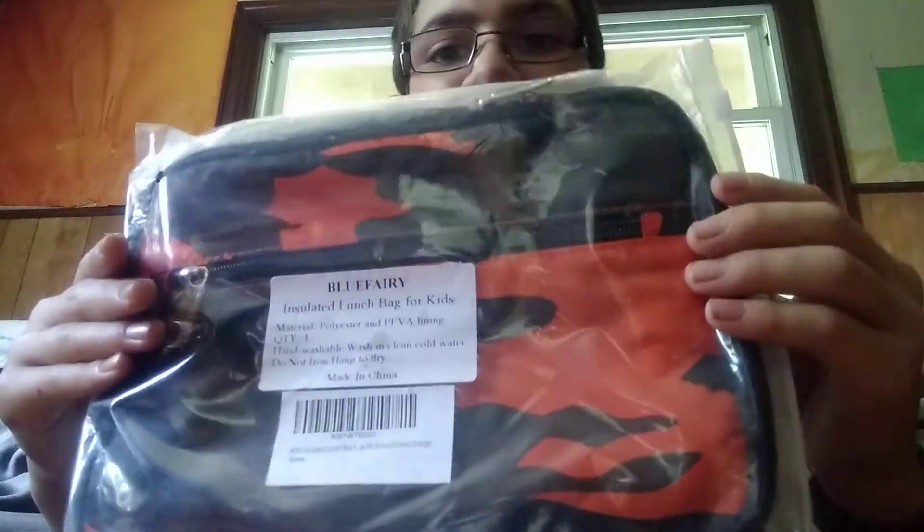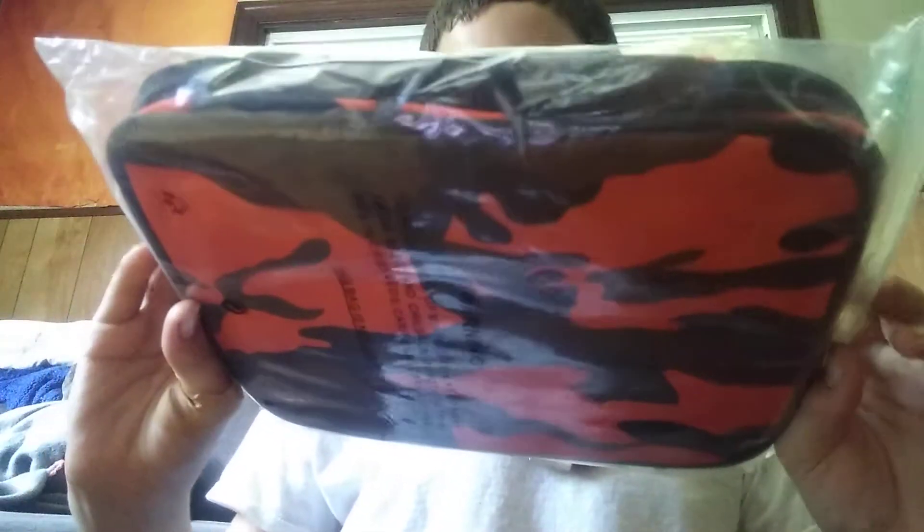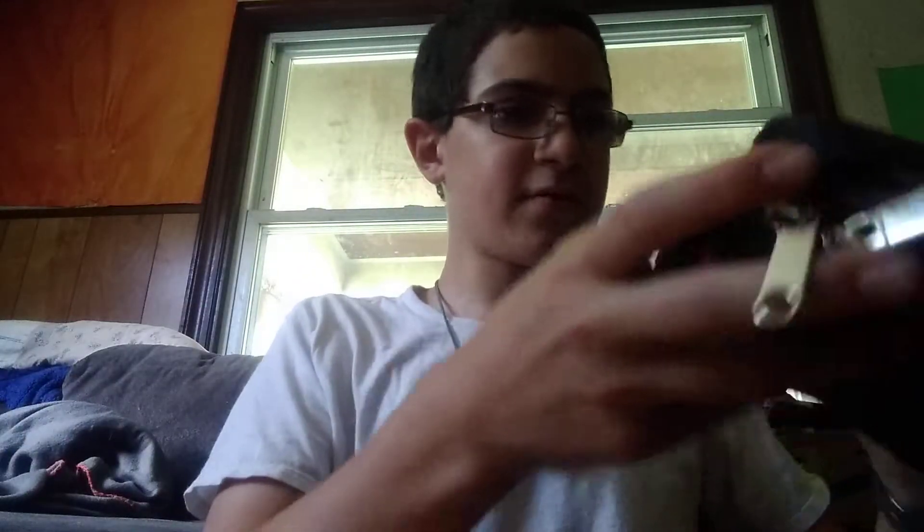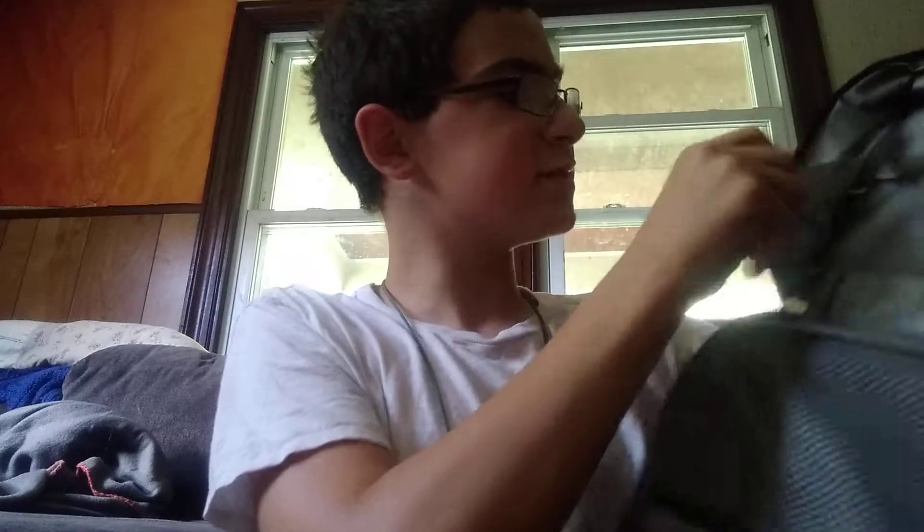So this is the lunch bag. It was in like a drop bag. Sorry about that. So it was just in this thing, I don't know why. Let's see if I could — I think this is like for a good drink or something right here. There's like a little pouch right here.